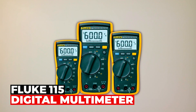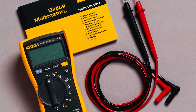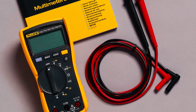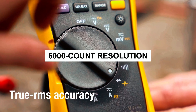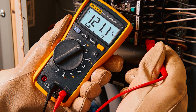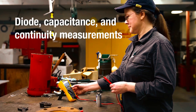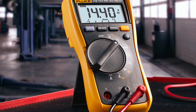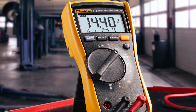Fluke 115 Digital Multimeter. The Fluke 115 Digital Multimeter is a compact and reliable tool designed for a wide range of electrical and electronic testing applications. It offers True RMS voltage and current readings with a 6,000-count resolution, ensuring accurate measurements even on non-linear loads. This versatile multimeter offers several testing capabilities, including diode testing, continuity testing, frequency measurement, and capacitance measurement. It is specifically designed to meet the needs of field service technicians, providing them with a comprehensive tool for their daily tasks.